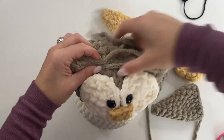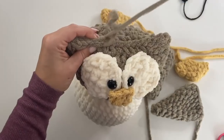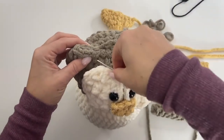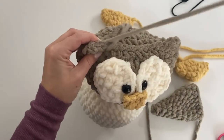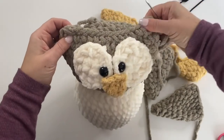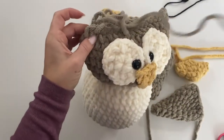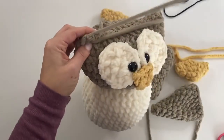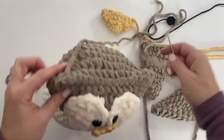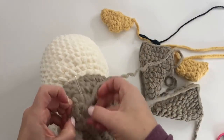Now let's stitch the top of the head together — pinch it closed, with your loose end on one side. You can already see it kind of comes up into that little ear form. Work under the tops of these stitches and stitch it closed. A fun tip: if you go in a couple times around those top corners it makes that ear stick up a little more. Do one more time on this corner.